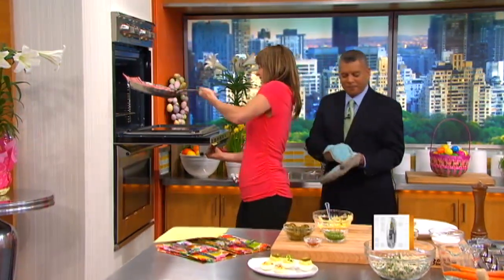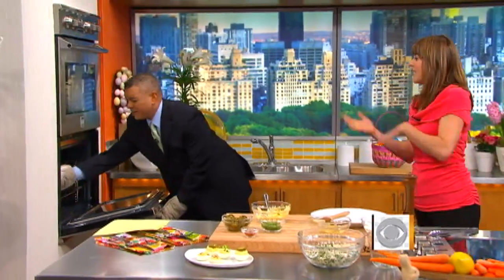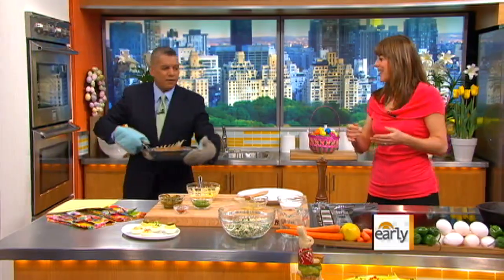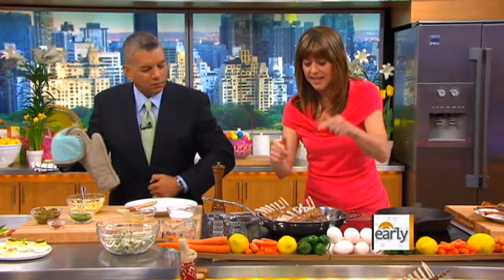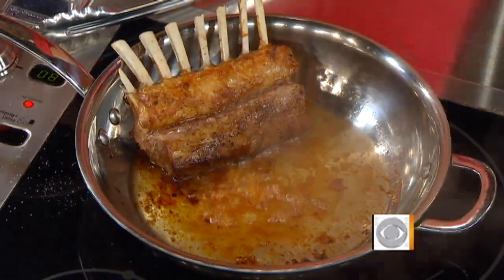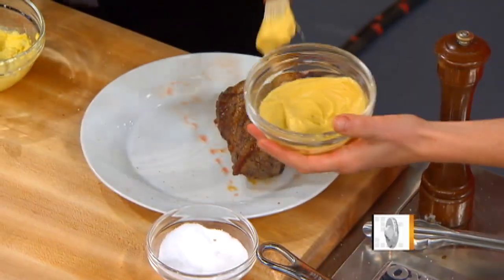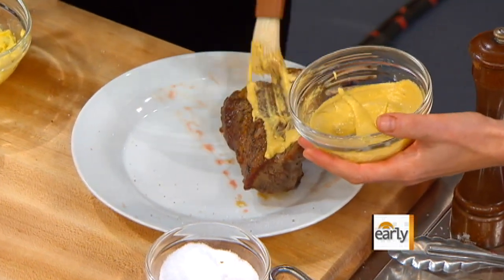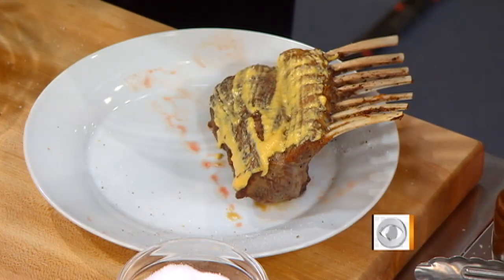We've got a beautiful golden crust on this — look at that. That's exactly what you want. That's why you cook it first: you want that beautiful color. Now we're going to coat it with a little bit of mustard. Mustard and lamb are natural partners — it's spicy, it cuts through the fat, cuts through the richness.